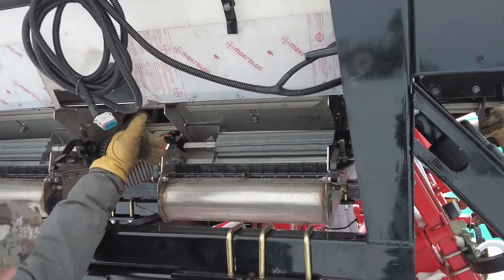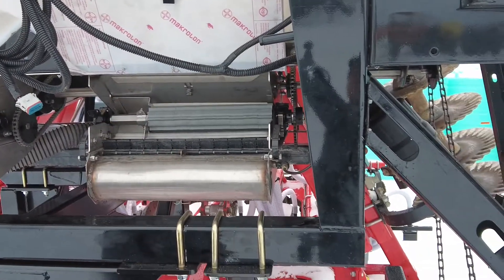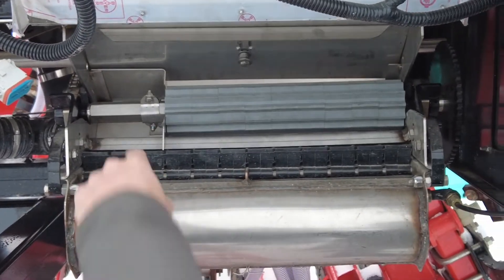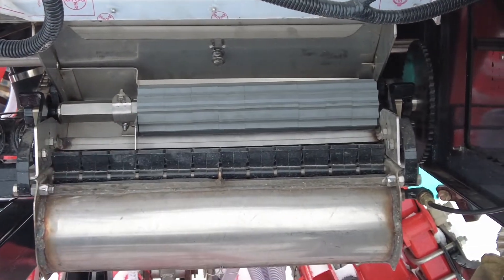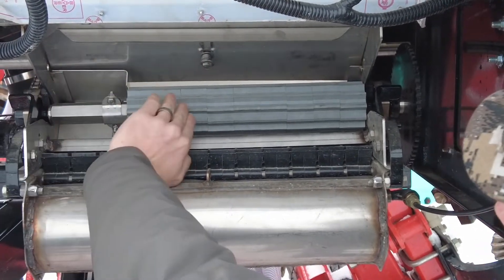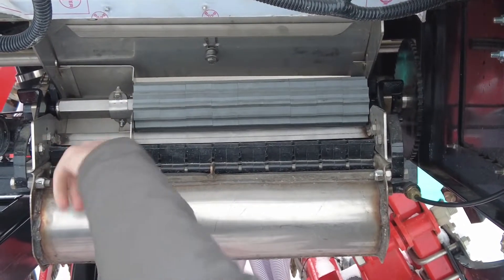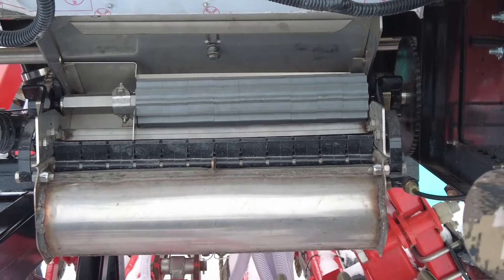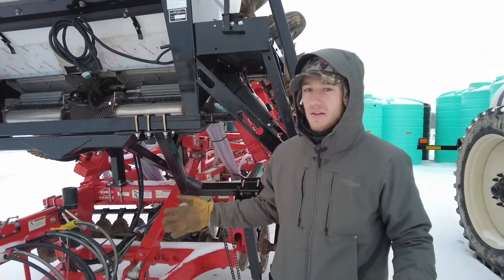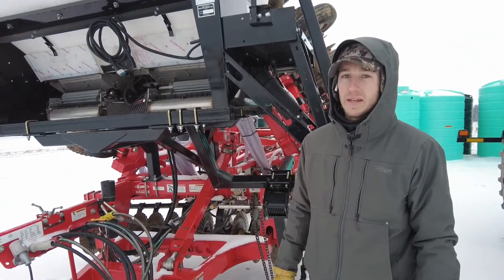We've talked about the blocker kits before, and right here is a good display of one. What we're doing here is blocking off these three ports — we take these segments off of the roller and block the seed from coming down, so no seed is dropped into those cups.